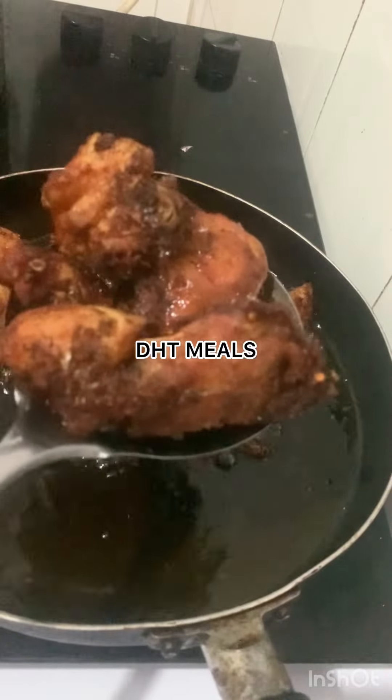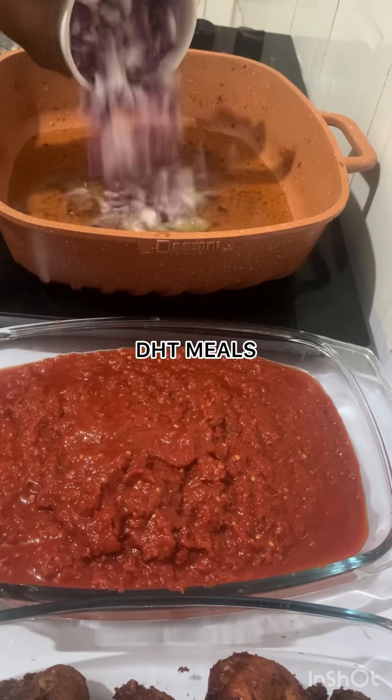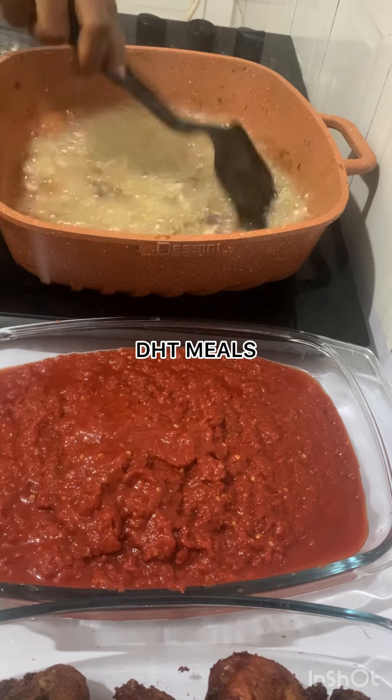But if you still want to use your chicken immediately, feel free — it will still taste great if you season it and cook it properly.